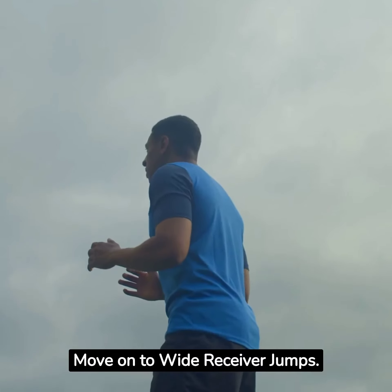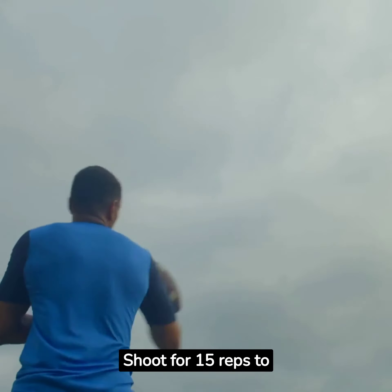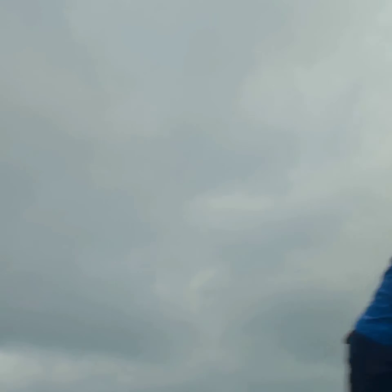Move on to wide receiver jumps. Just like a receiver leaping for a pass, perform box jumps or vertical moves. Shoot for 15 reps to ensure maximum caloric burning.